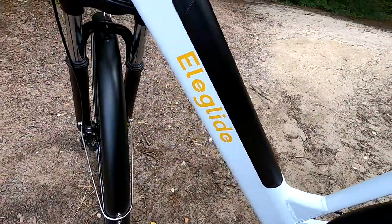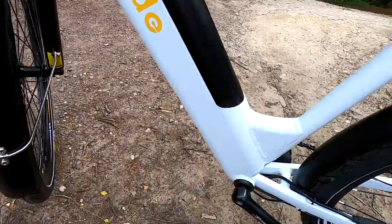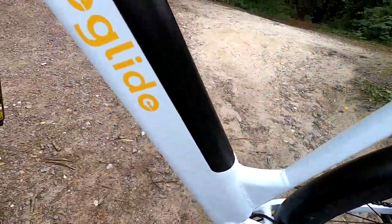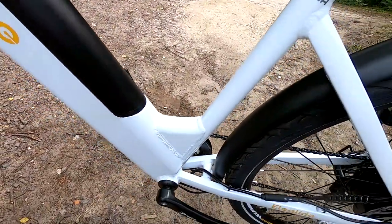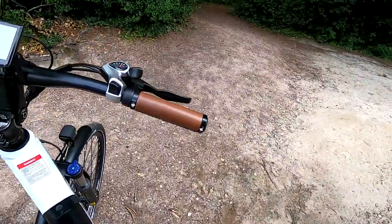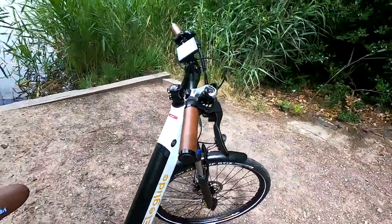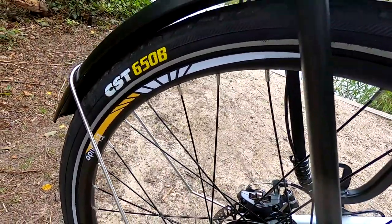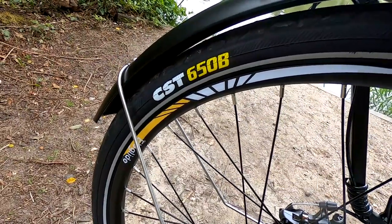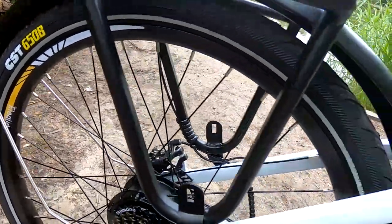Range on this should be between 30 and 50 miles depending on what assist level you have it in. Looking around the bike, it's all very nicely built — the welds are really tidy and the paintwork looks good as well. We've got seven speed Shimano index gears that work really nicely straight out of the box, all very smooth to use. The tyres are CST, 650B, 27.5 by 1.75, and again very smooth running.